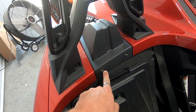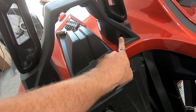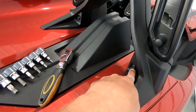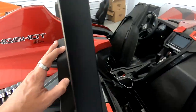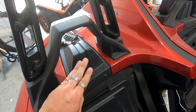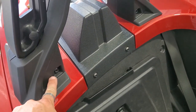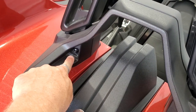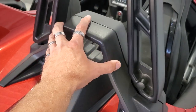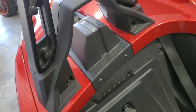First thing we're going to do is take off these torx screws here on each side. Then on the back side, we're going to take out these torx screws right here as well. That way we can remove these shrouds here and here, and then this piece will come out. We also have to remove this one and this one so that this piece, this piece, and then this piece can all come out so we can replace them with the pod.